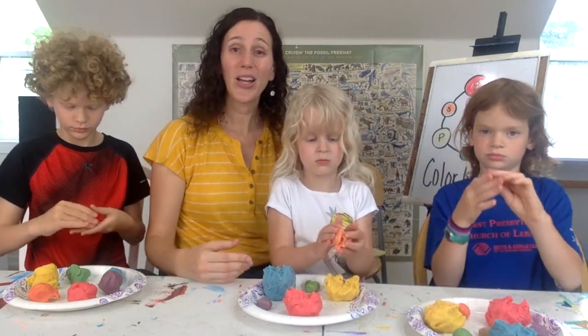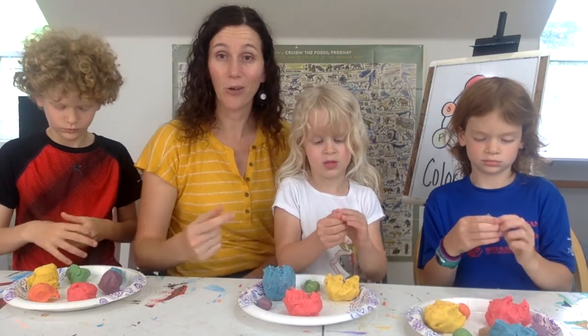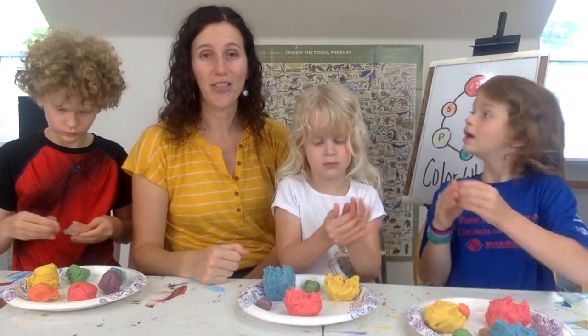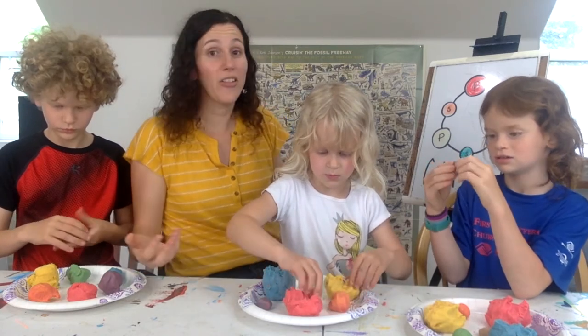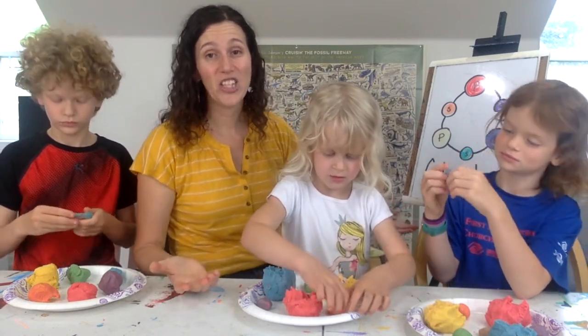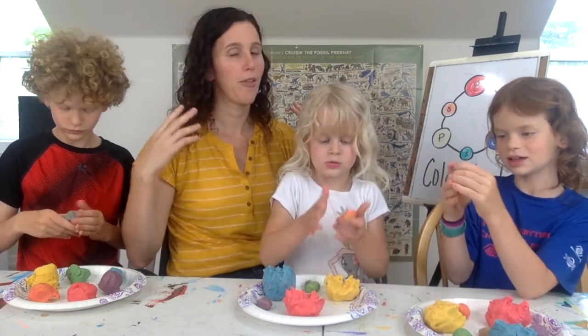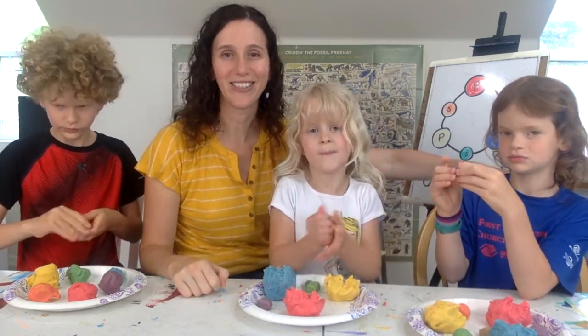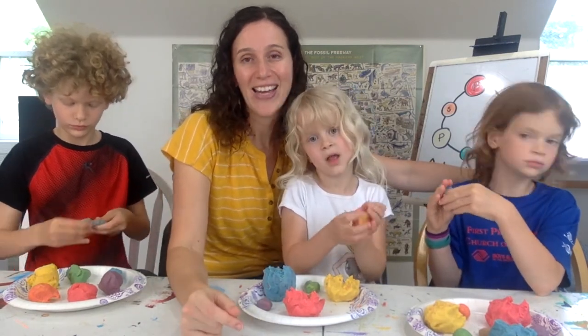Now that you have your own color wheel, go ahead and play with it! Make tertiary colors if you want, mix complementary colors and see what they look like, and create a work of art. It's great to know that as long as you have those primary colors — red, yellow, and blue — you can make anything you want. Thank you for joining us, have fun, and happy arting!